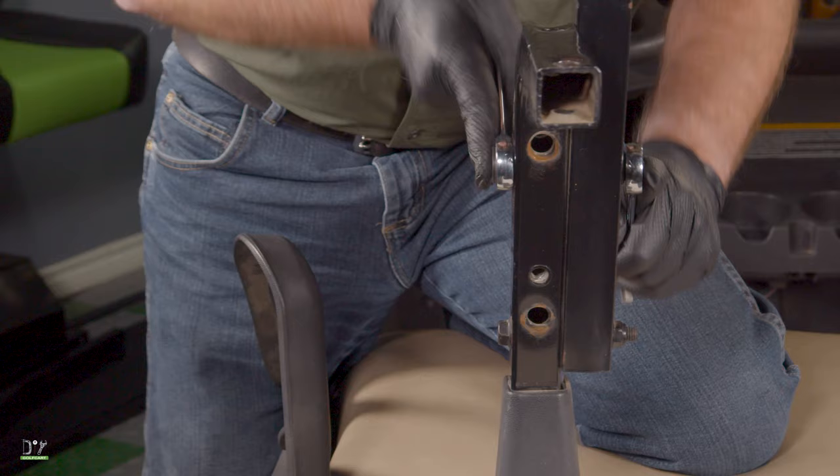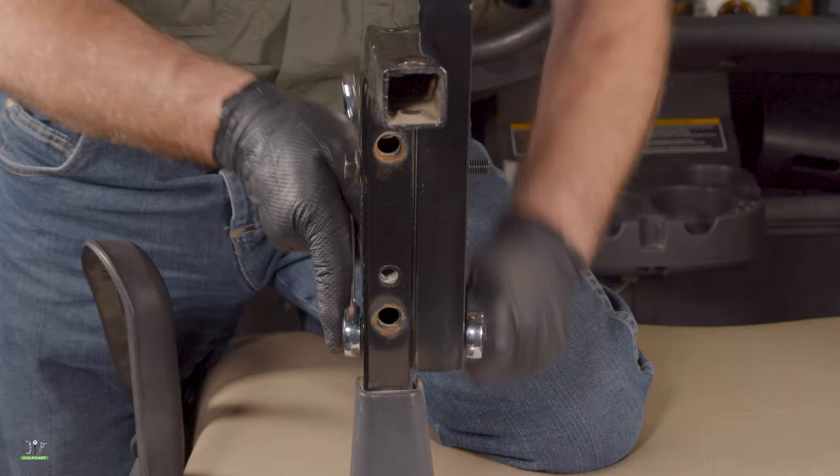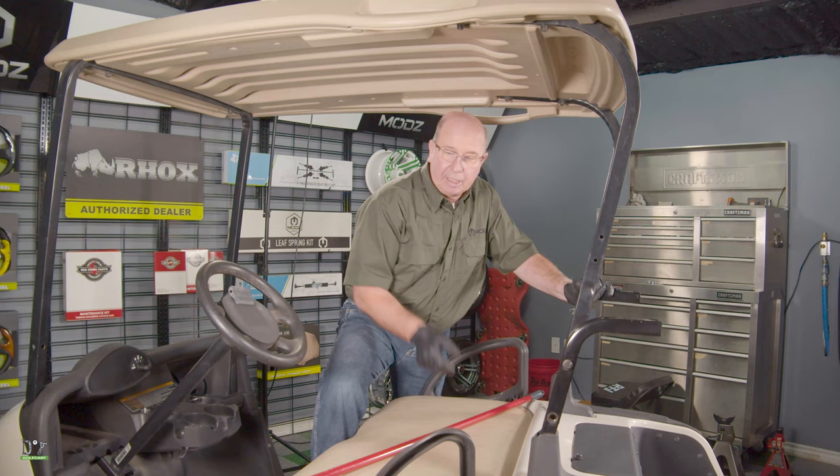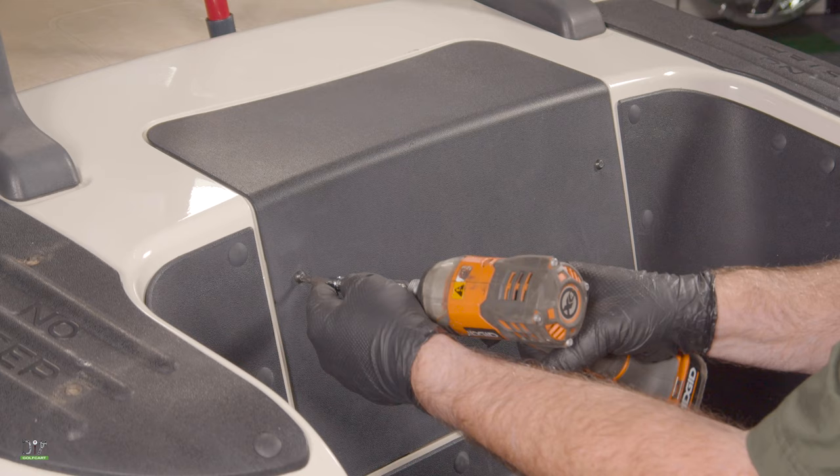Now using two 15 millimeter wrenches, I'm going to remove the bolts on each side that hold the sun top support to the seat back support. Before you take out all the bolts, be sure to have a broomstick or some type of support for the roof assembly. We'll remove that and add a support.